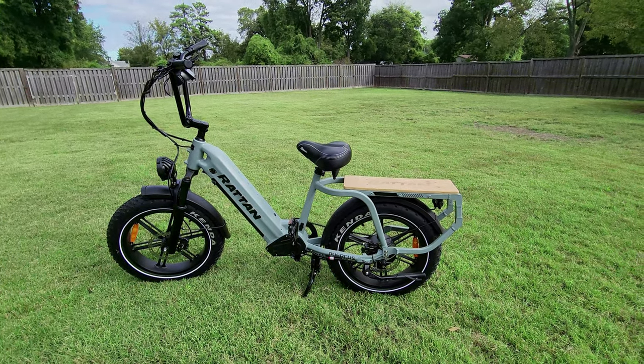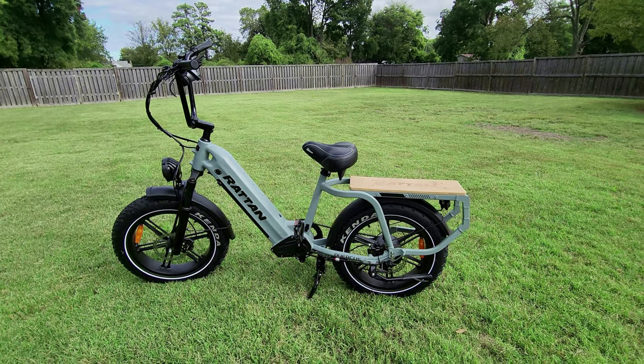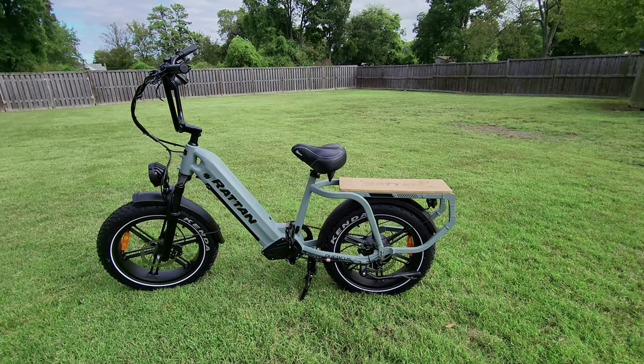This hill I put it on — I've never had a single-motor bike climb it throttle only. It's always had to be an all-wheel drive bike, and this actually does climb it with no problem whatsoever, just throttle only.